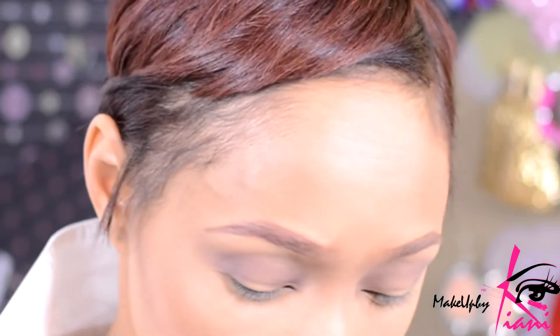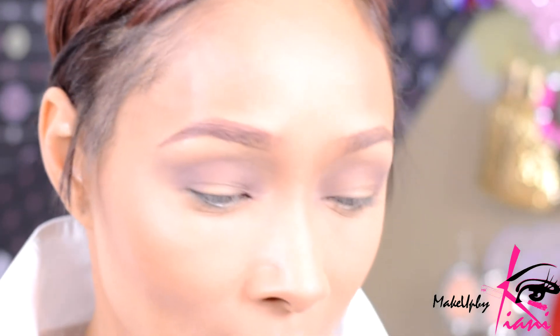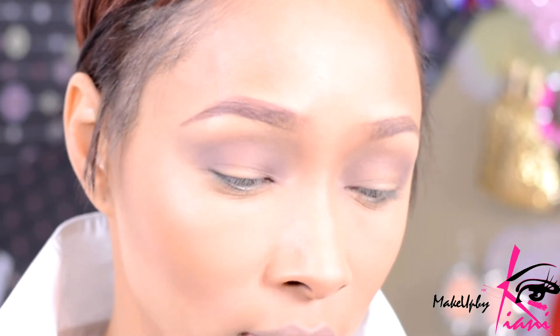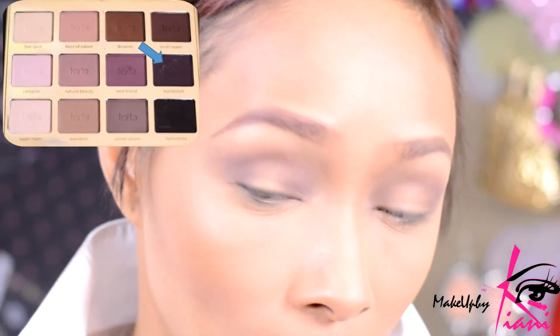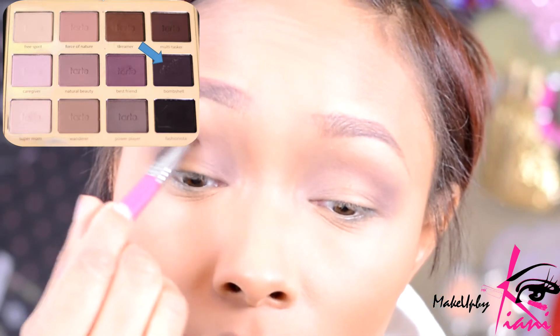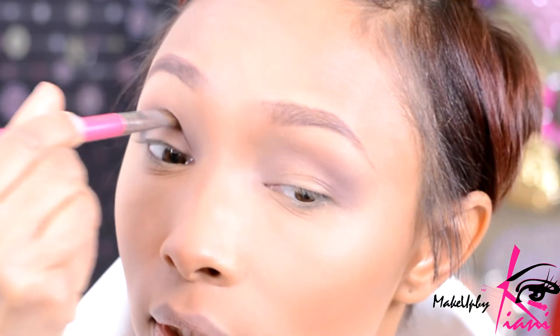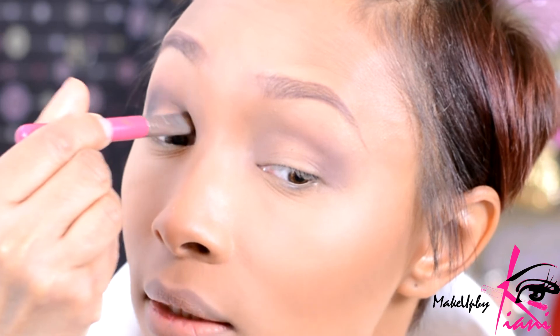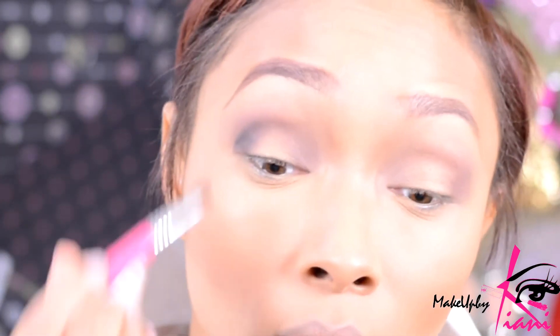Now let's have some fun. I'm going to grab my eye shading brush — it's an E55, a Sigma brush — and I'm going to pick up this shade called Bombshell. It's a beautiful dark plum shade. I'm going to start to pat that and allow my eyeball to be the stopping point, really pushing that into the eye socket. This brush is designed to really pat those colors in, so instead of sweeping, I'm going to pat.